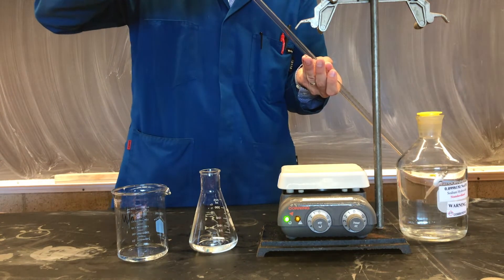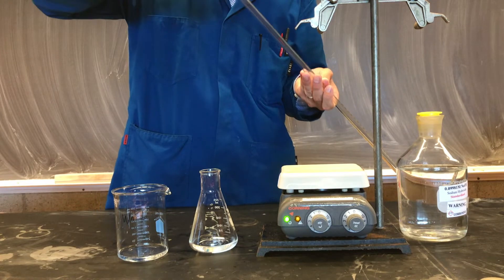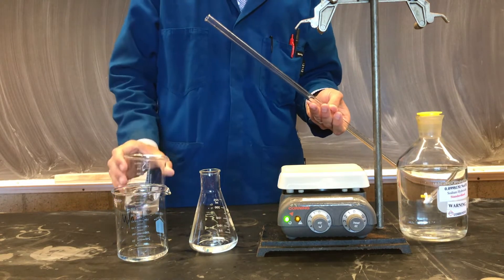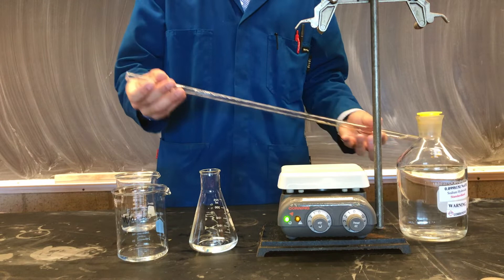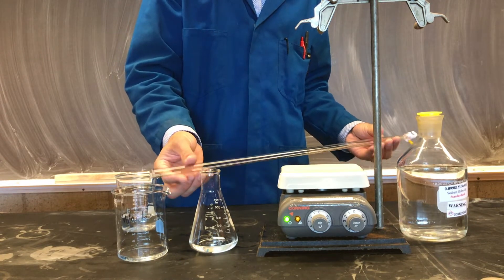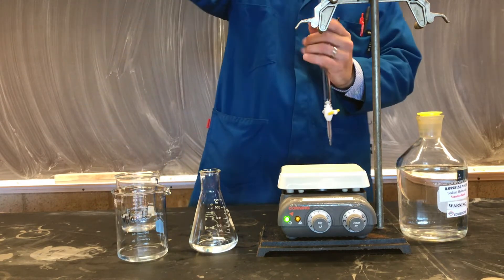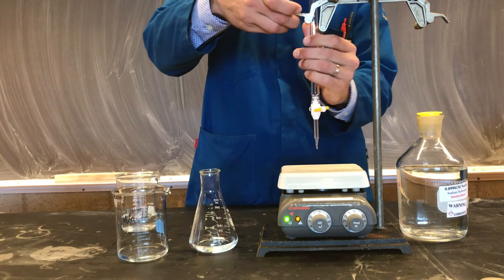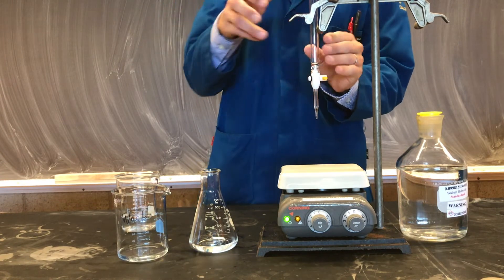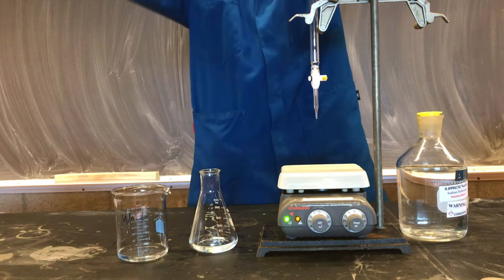We'll put a small amount of our titrant in our burette. We'll then roll the glassware to ensure the entire inside of our burette is coated with our solution, and return it to the burette clamp. Then, using a funnel, we can fill our burette with our titrant.